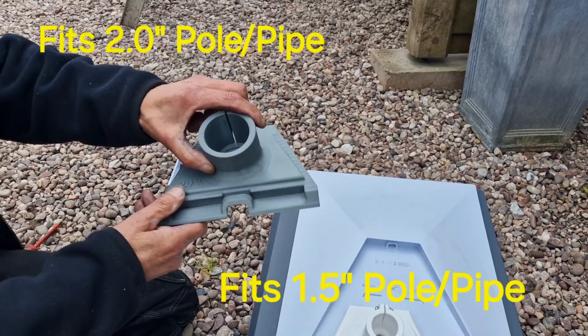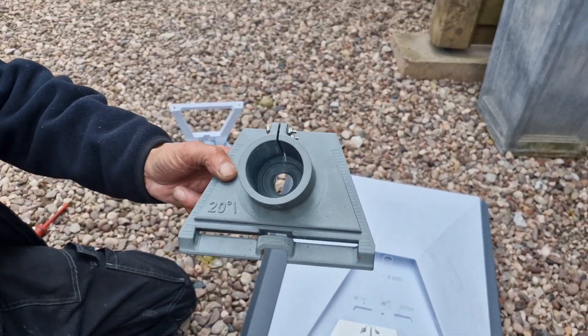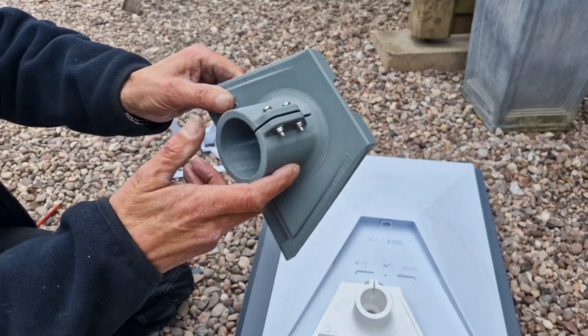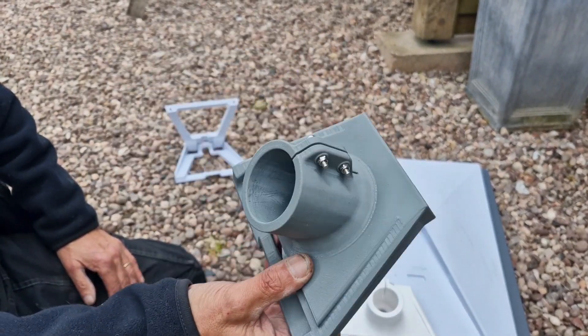We also have this new one which we have created with a 2 inch mast for installers that wish to install on a thicker pole in a windier area. Exactly the same principle. These you can run over with a car and we'll attach a video to prove that.